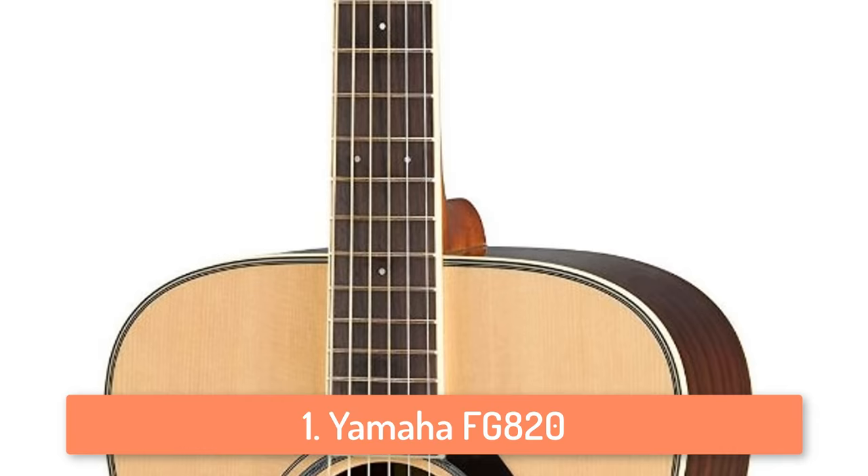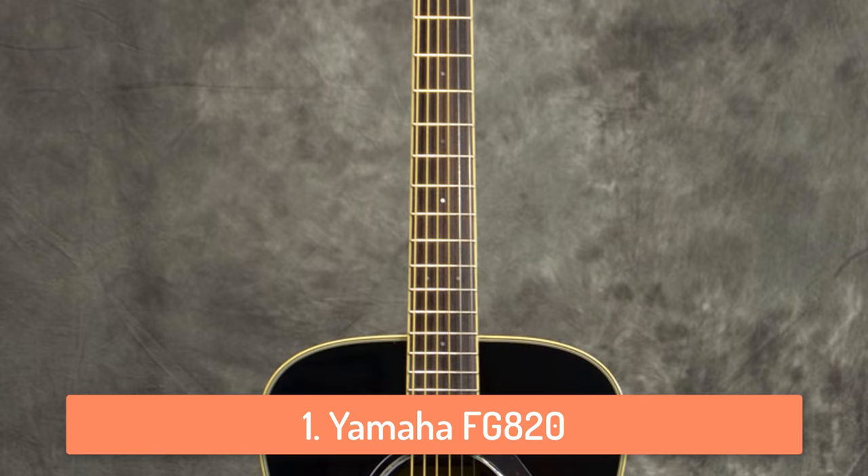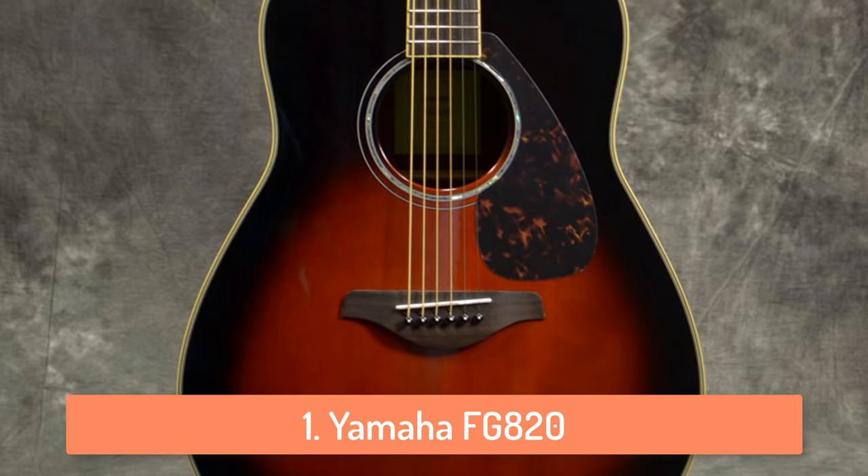This makes it possible for you to play many different types of genres with this guitar. And if you are someone who likes to do so, then don't look further because with a Yamaha FG820 you can play almost every type of music.